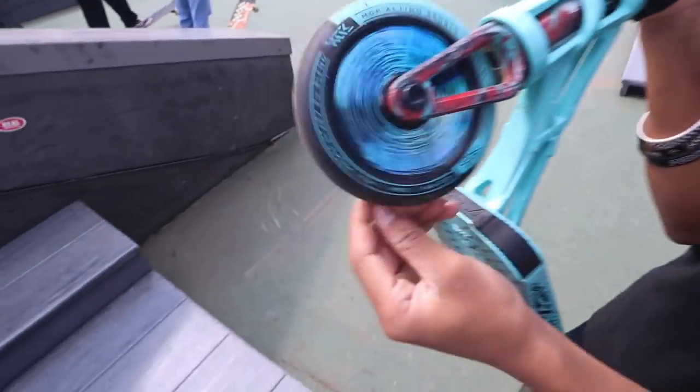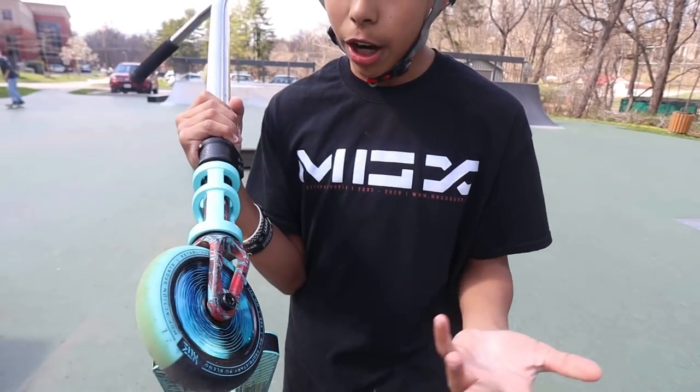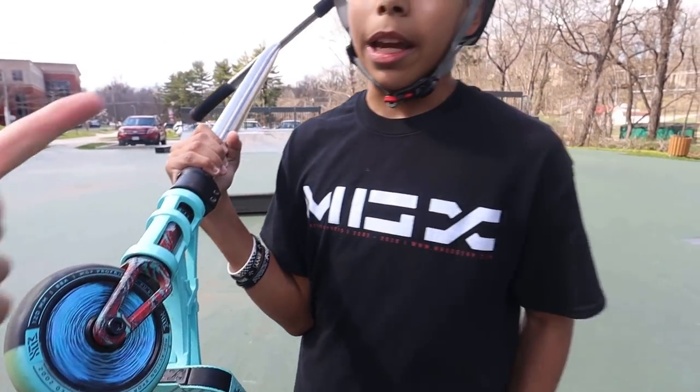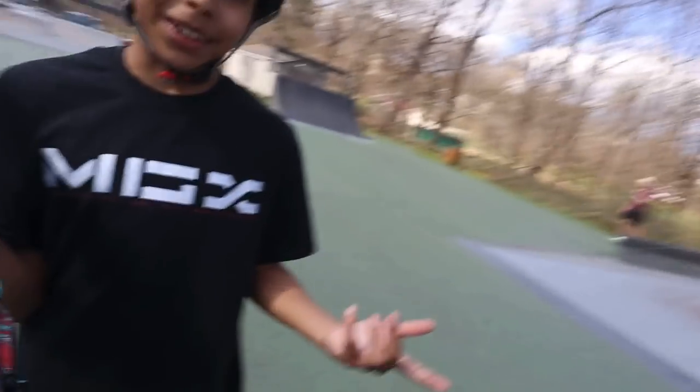Over here, Mr. Little man - come here. Little man is rocking these, and these actually come on this scooter. If you want this scooter, Madgear.com - or is that in the link? In the link, in the description. How do you like them so far? So perfect.